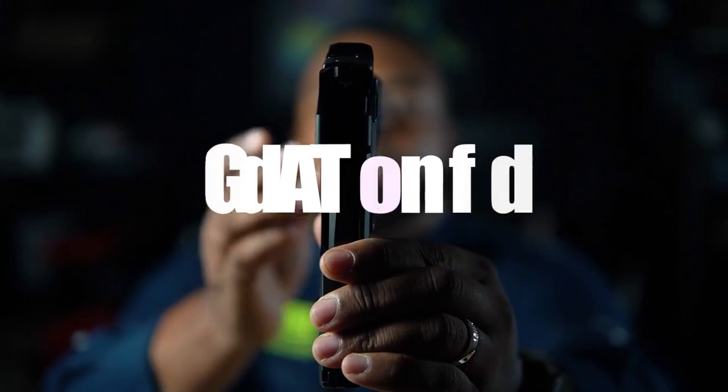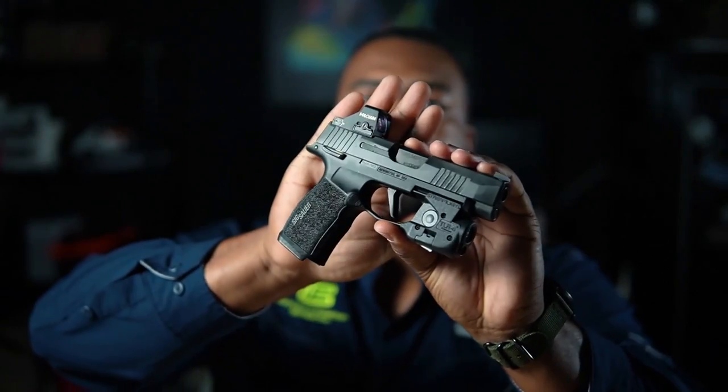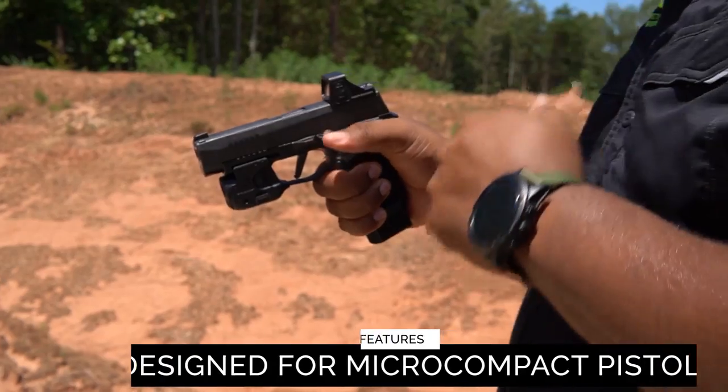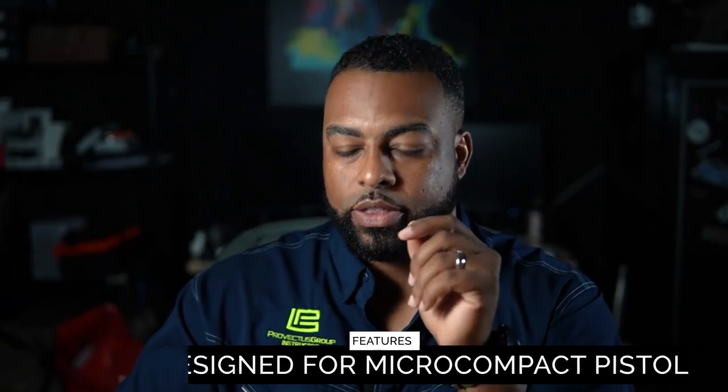Let's hop into the features really quickly. We're going to run through these very quickly — if you want a full detailed list, head to Holosun's website. First thing: this optic is very, very small. It's designed for micro compact pistols like the P365XL, the Hellcat, M&P Shields, things like that.